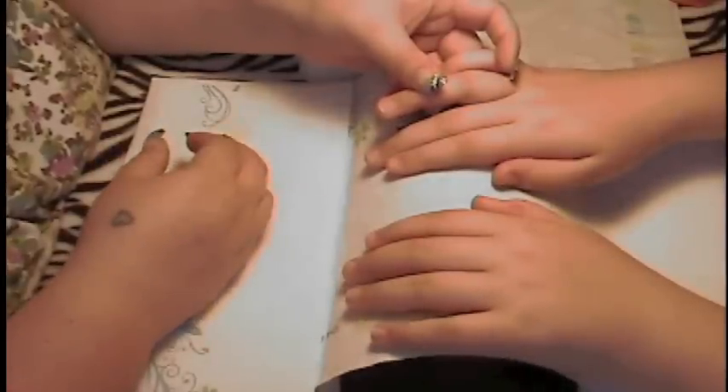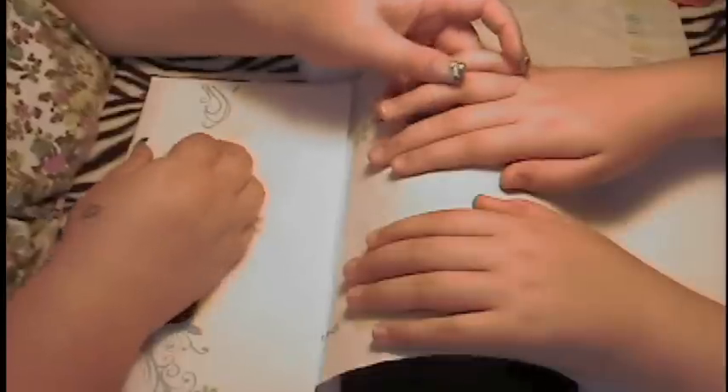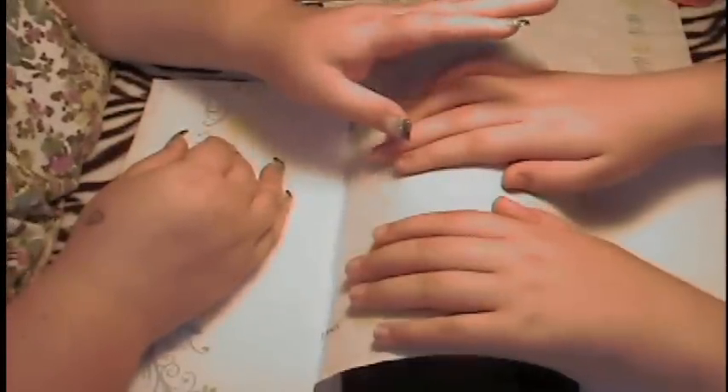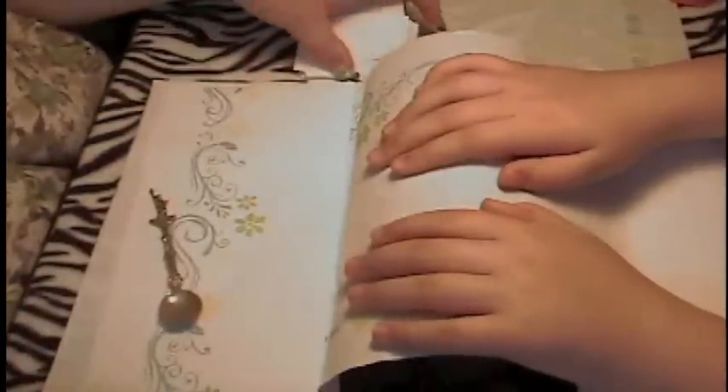She is ready for an application of acrylics. I normally don't make it a point to do them on her, but I'm going to do them today.